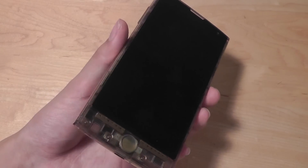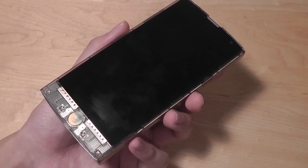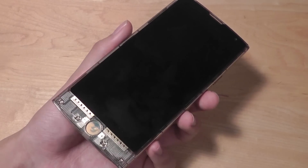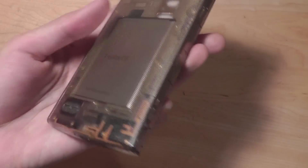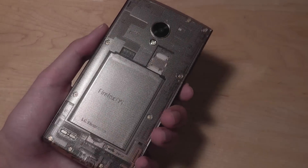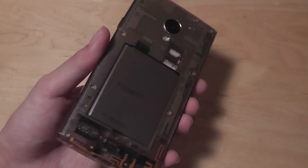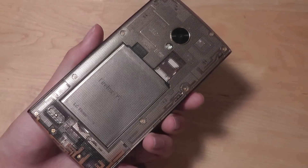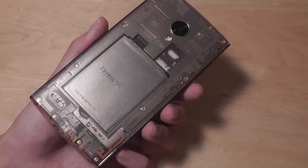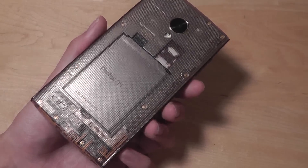It has a Snapdragon 400 processor, which is quad-core and clocked at 1.2 gigahertz, 1.5 gigs of RAM, 16 gigs of built-in storage expandable via a microSD card, and an 8 megapixel camera on the back as well as a 5 megapixel front-facing camera. Those specs are pretty mid-tier as far as Android phones are concerned, but compared to the rest of Firefox OS smartphones, that is decidedly high-end.